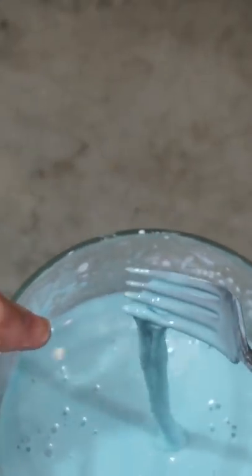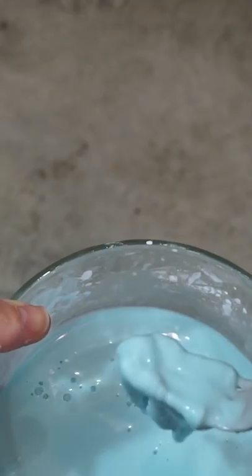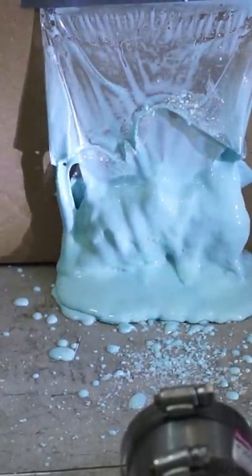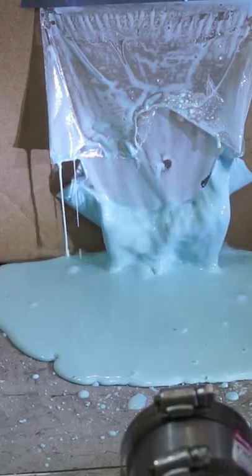So when we shoot a 500 mile per hour ping-pong ball at it, I want to see how much like a solid it acts. Three, two, one. That was awesome! So when it hit it, it just looked like chunks flying off — chunks of like solid rock — but then it just melted down.